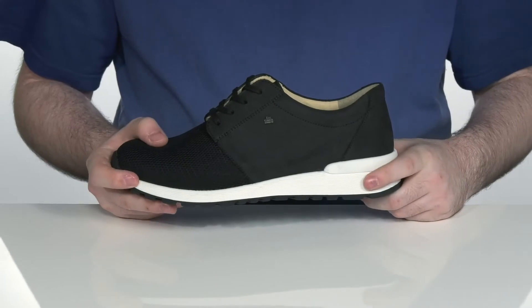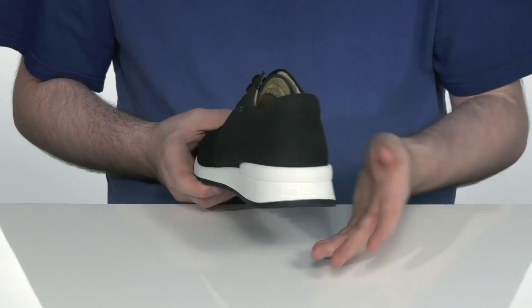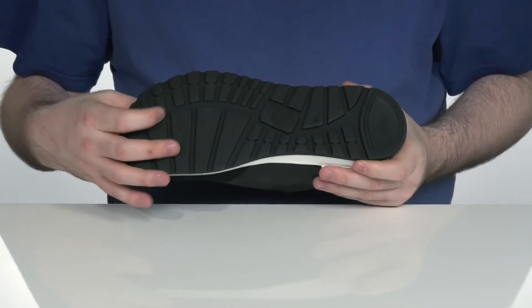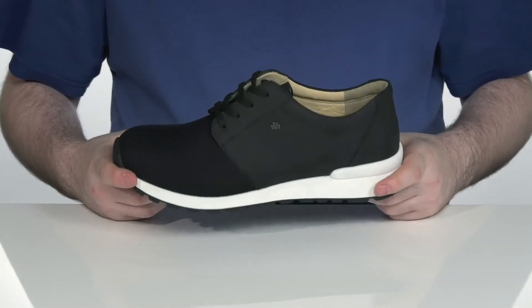The midsole is EVA to give you some extra rebound and cushioning, with a nice heel lock counter there on the back. And it sits on top of this durable synthetic outsole that's shock absorbent and flexible, ready to go day to day.